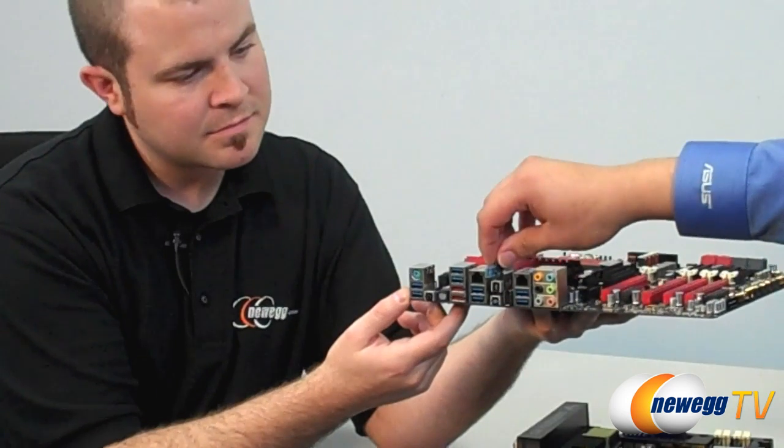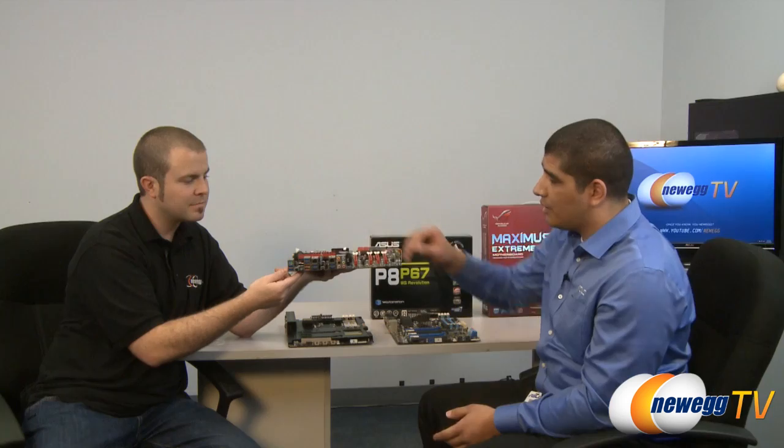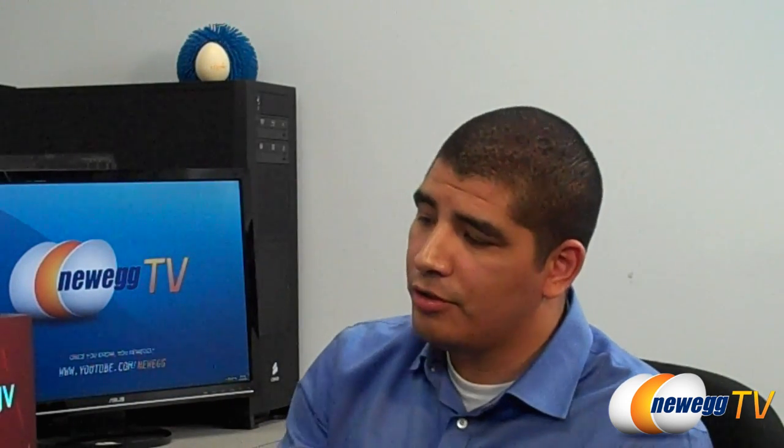We also added a Bluetooth module — on ROG boards this is special. It's called RC Bluetooth and it allows overclocking, monitoring, and POST functionality to be equipped on a smartphone or tablet. We have support for Windows, Symbian, Android, and Apple devices. You can connect and control the system externally — even overclock the board using your smartphone, laptop, or netbook. It's all hardware control-based, so no system resources are used and it directly accesses the BIOS at a hardware level.